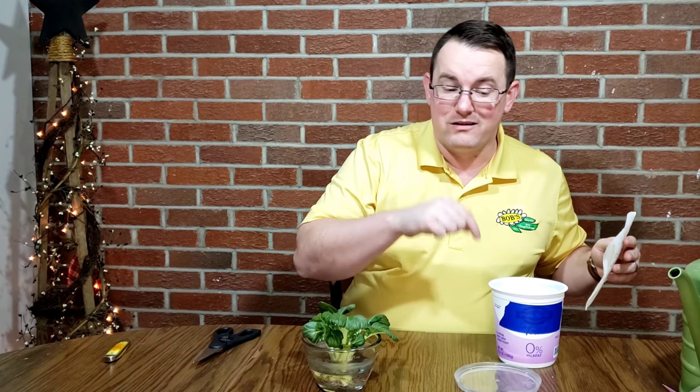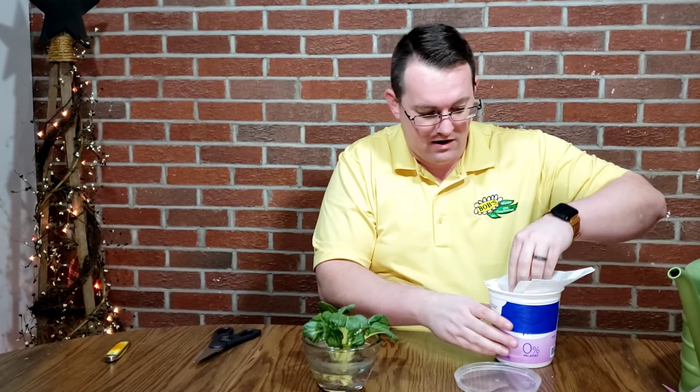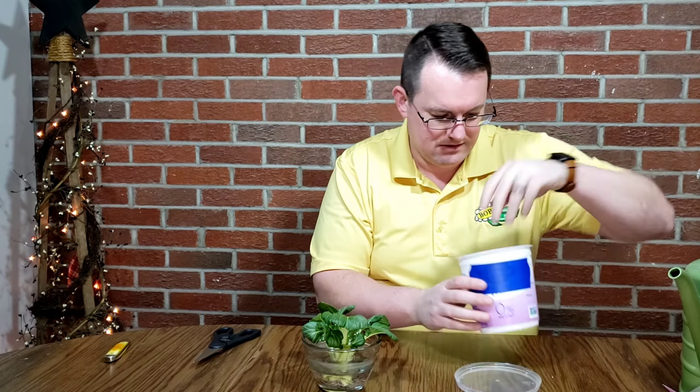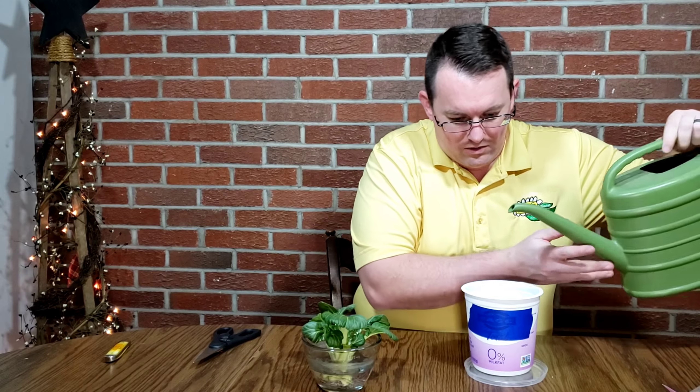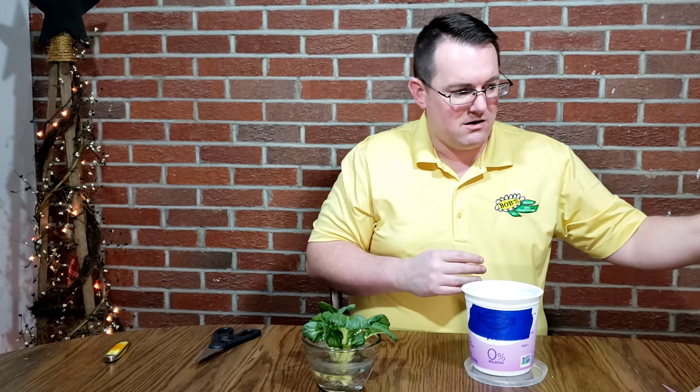What I like to do to keep my potting mix in the container is I always put in some paper towels in the bottom. That just acts as a filter. Let me stuff that in — I've got a little bit of water here. That'll moisten that up.